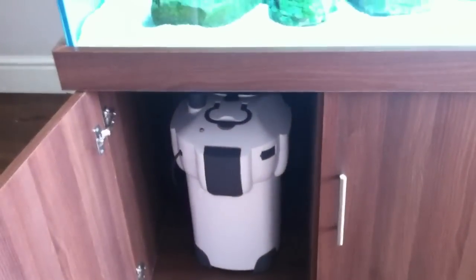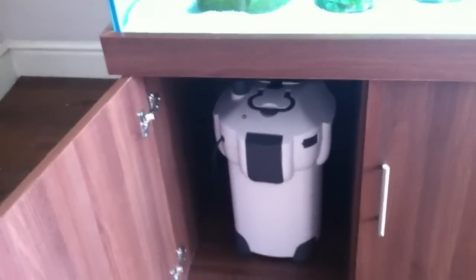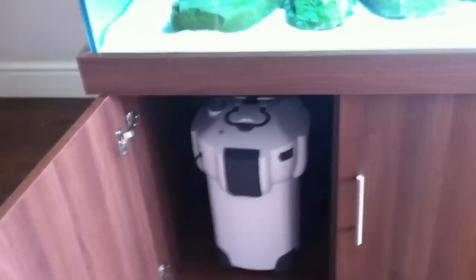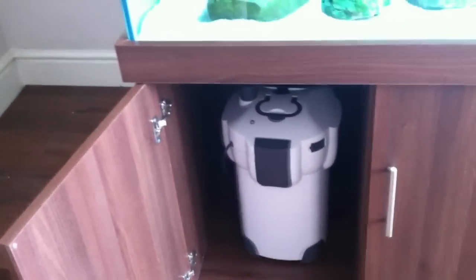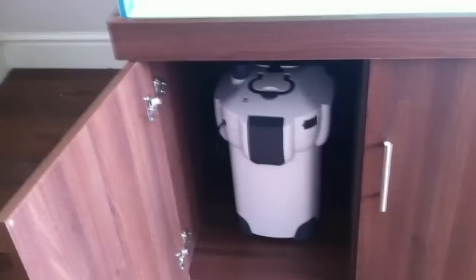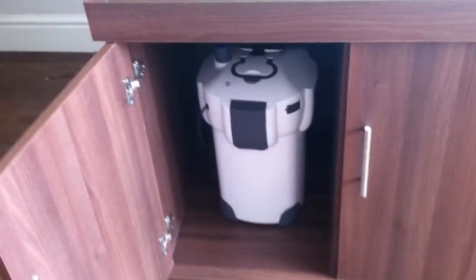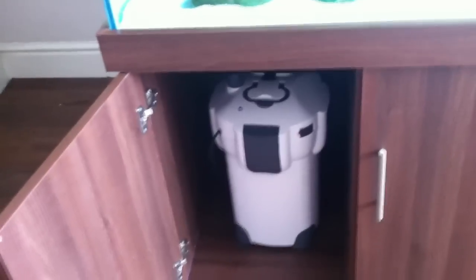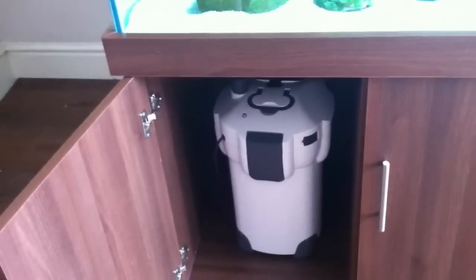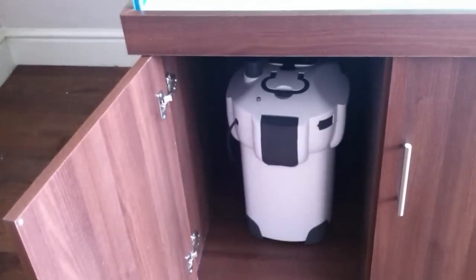This filter comes with media. You can either have it with a UV steriliser or without — it's an all-round great filter and I can't praise the company who makes these enough. If you want any more information on All Pond Solutions equipment, check the description — I'll pop the link in there. Thanks guys, thanks for watching. If you have any questions about the filter or any of their products, pop it in the comments below, and if I can't get back to you I'll give you information on who will be able to help. Thanks for watching.